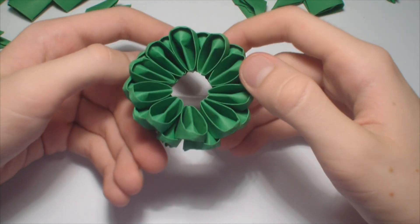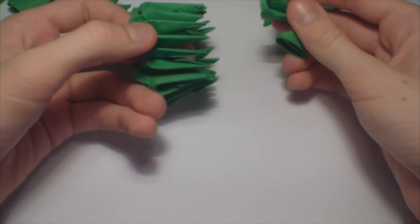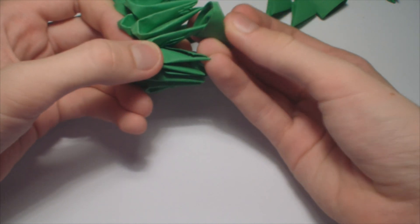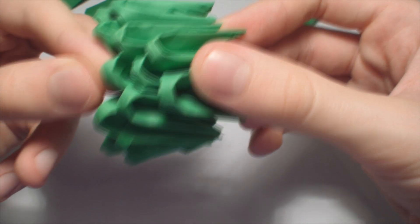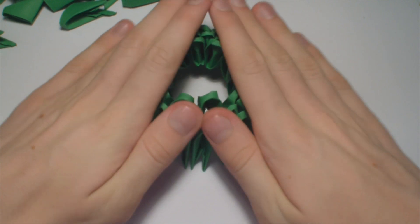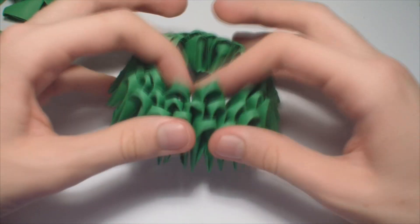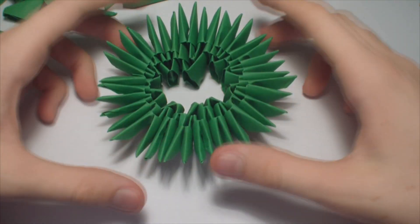Make a base of 10 green pieces, like this. Now increase to 20 pieces per row by adding a row of pieces like this. So it should look like this. And now make it flat by pushing it against the table, like this.